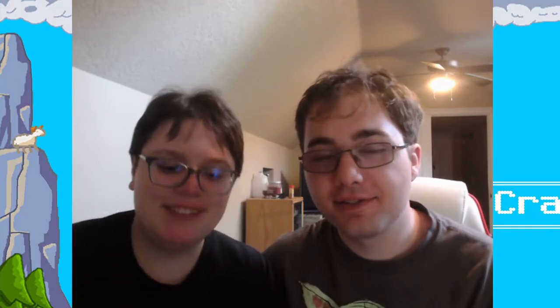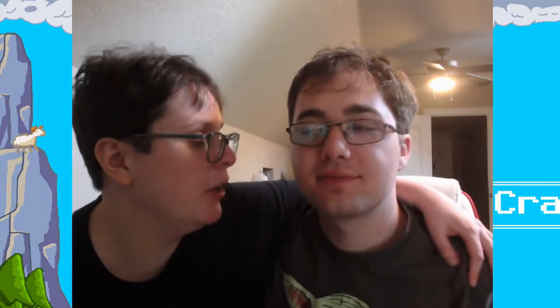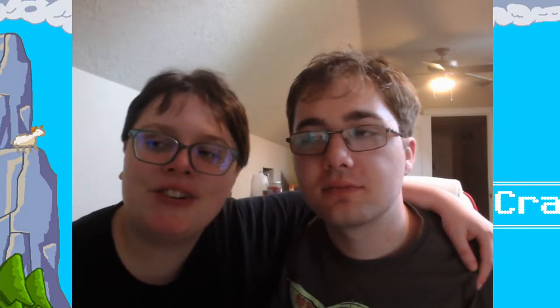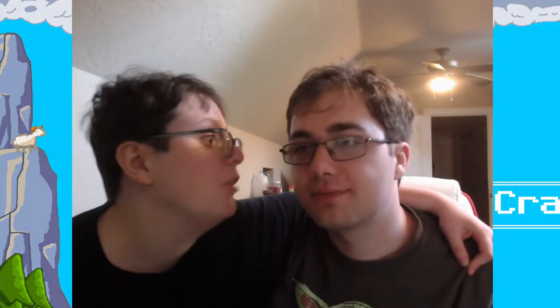Hey everybody! We are here — well, we've already been here. We've done our Build-A-Bear video. We didn't do much otherwise. We went to the village, you saw the water show, and we talked a little bit about Lightyear and got shaved ice.